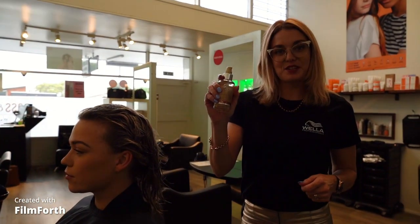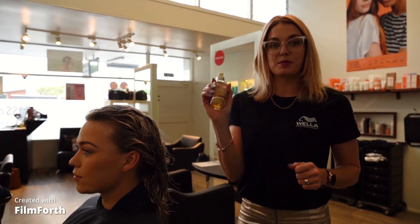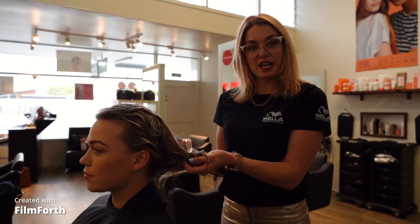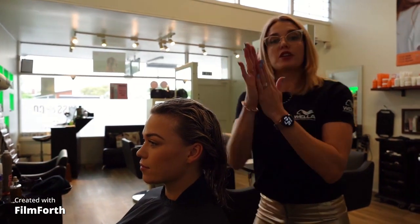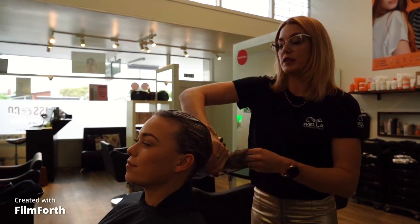Here we have our fabulous Luxoil. Luxoil is a great product — it lasts up to 8 to 12 months and it's one of the most popular products that our clients own. You can pop it into towel dried or dry hair. I'm going to pump two pumps into this towel dried hair, and you can use this before you blow dry or you can actually just wash and wear with this product as well.